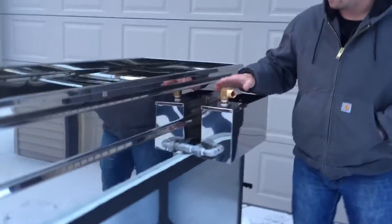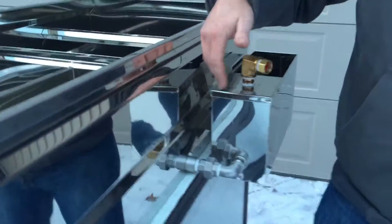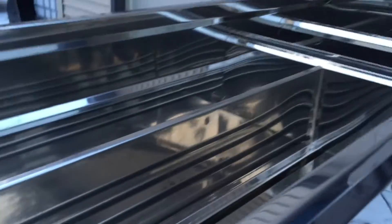Starting with the optional float box. From here, the sap will flow in to the float box, through the fittings, into the pan.